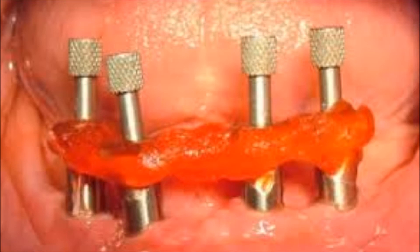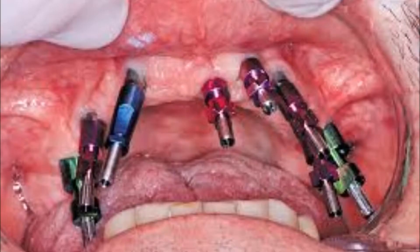Cases with two or more implants usually require resin splinting. These resins often suffer from excessive shrinkage during their setting. Once the impression is removed from the mouth, the shrunken resin displaces the transfers, deforming the impression. On the other hand, unsplinted transfers aren't stable enough in the impression and cannot be relied upon for manufacturing precise models.